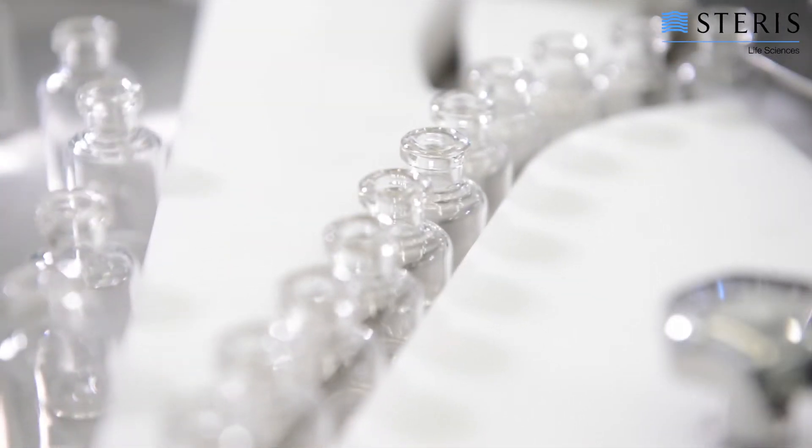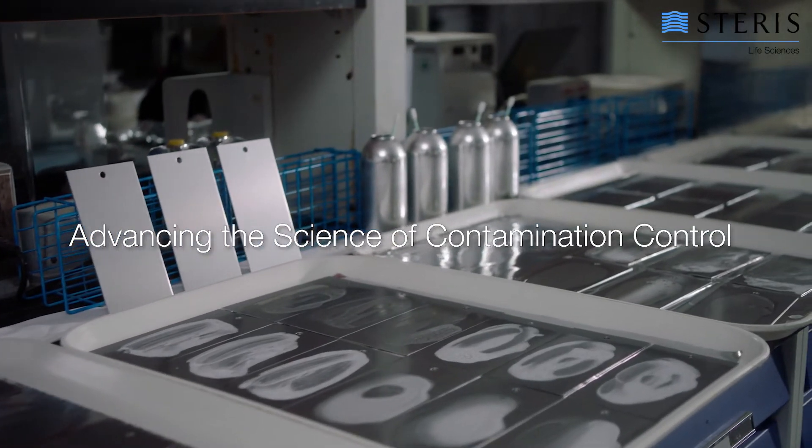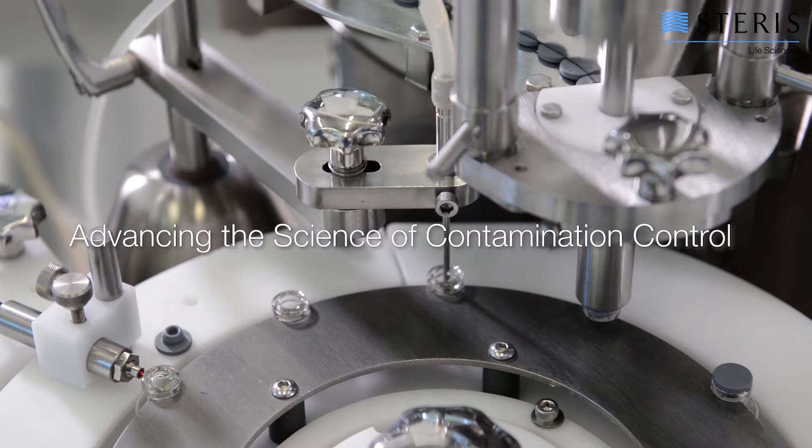Steris Life Sciences has added another milestone to our long history of advancing the science of contamination control. We are pleased to offer an innovative, easy-to-use product for your cleanroom environment.